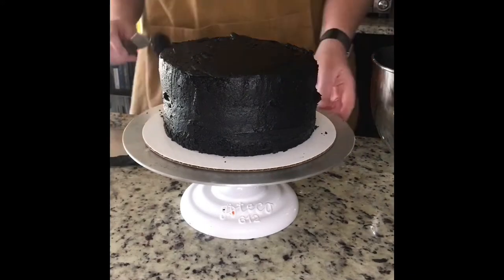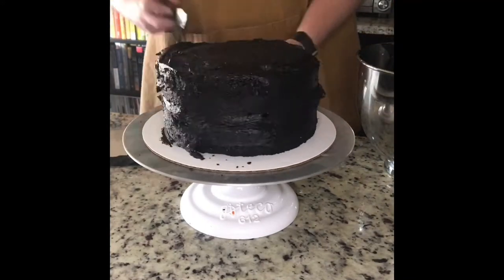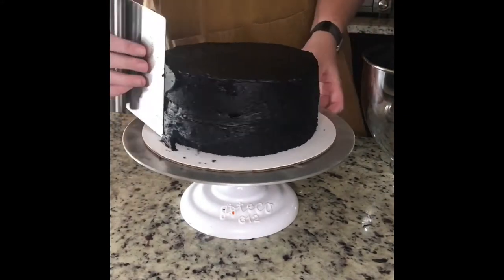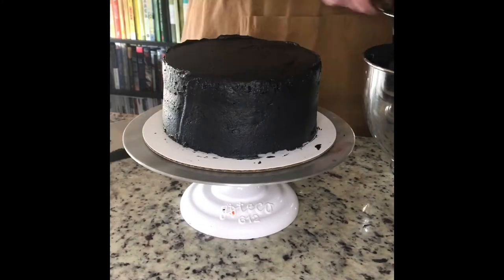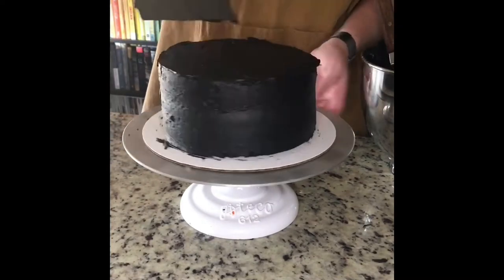This cake is black and the frosting is black, so it's a little hard to see, but you can tell when you're up close the rough spots near the bottom of the cardboard need a little extra love. So I'm going to go ahead and frost this and put it in the fridge to cool.